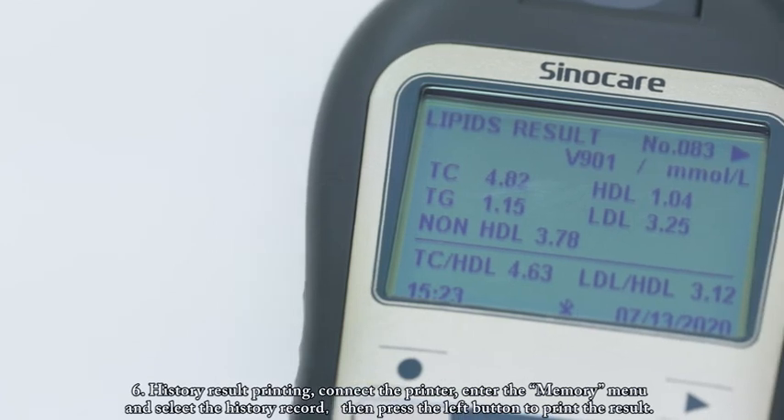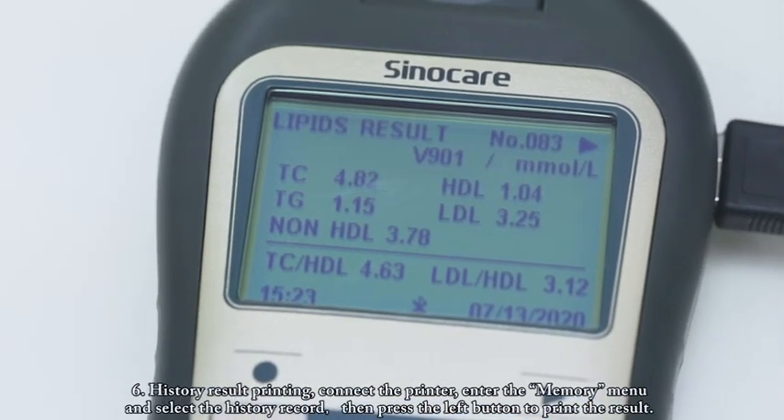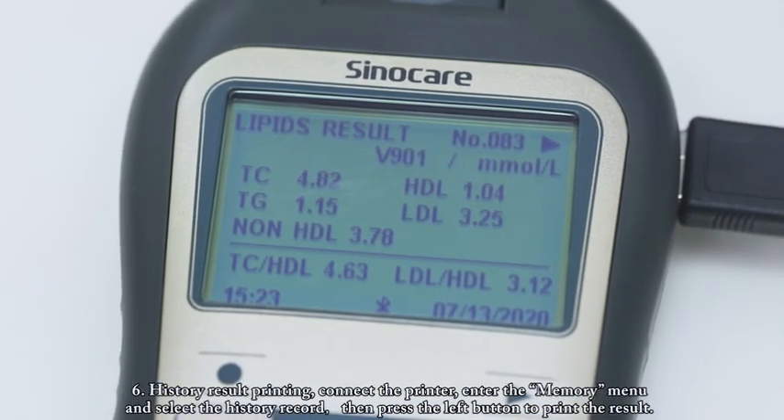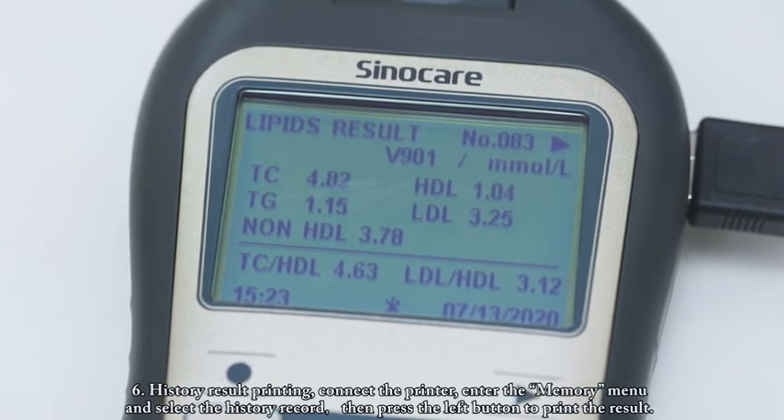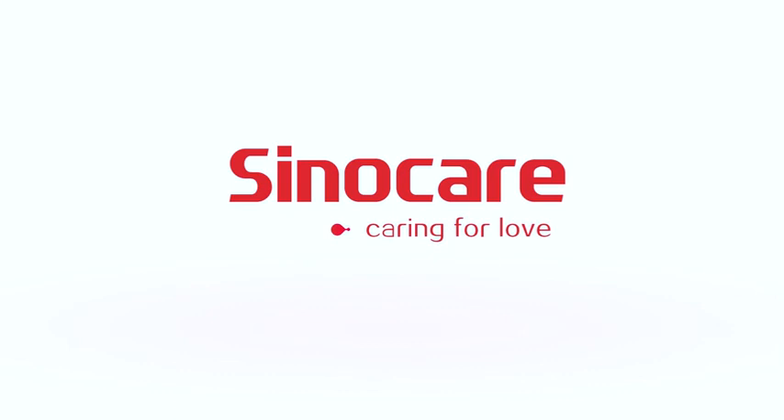History Result Printing. Connect the printer, enter the memory menu, and select the history record. Then press the left button to print the result.